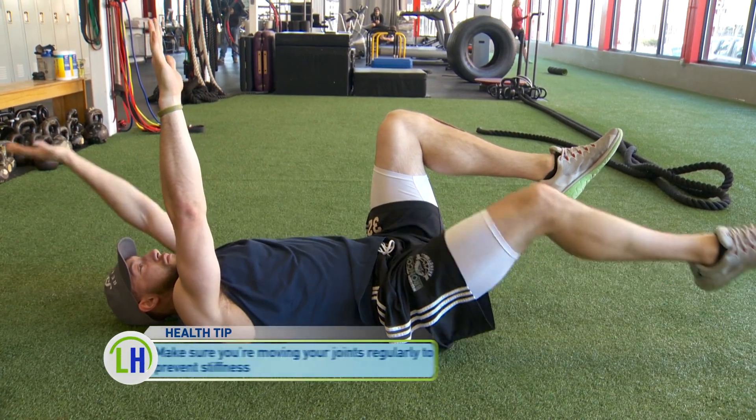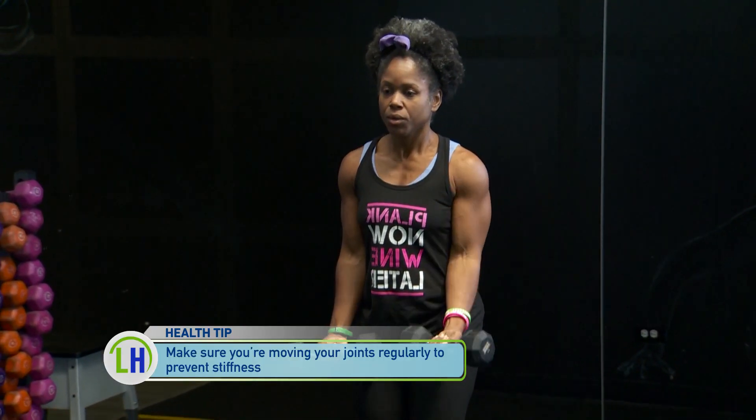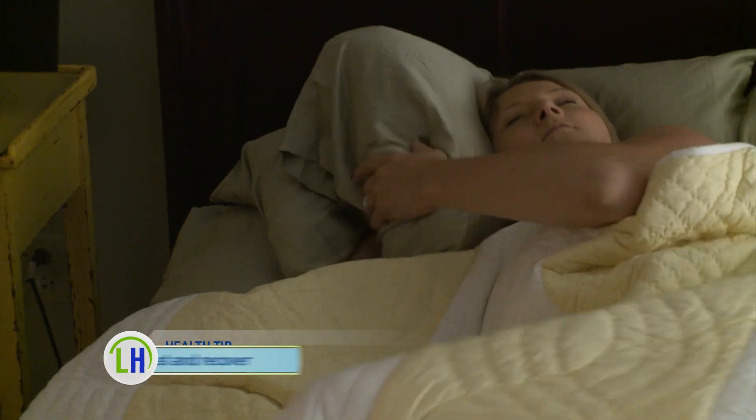First, make sure you're keeping your joints moving. We need to use our joints to keep them healthy and going. Motion with a joint prevents stiffness. If you keep your joint immobilized for a certain amount of time, it could cause stiffness or a contracture of that joint.